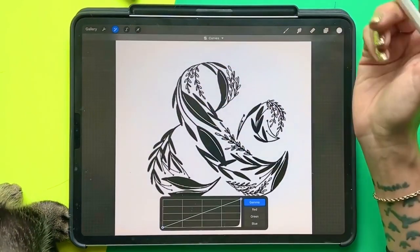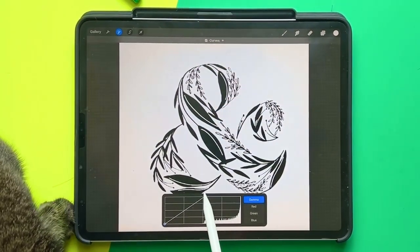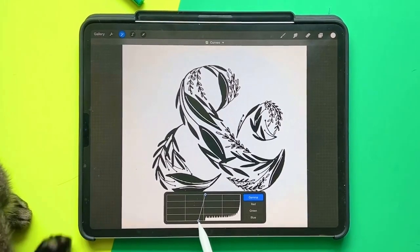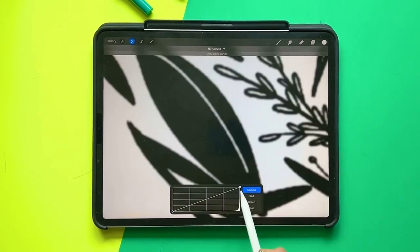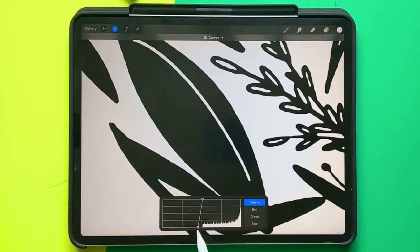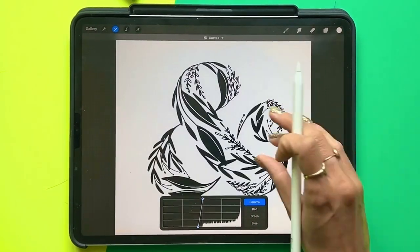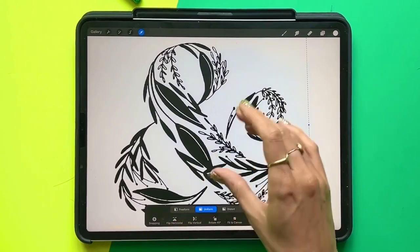Then I'm going to go to Curves and I'm going to drag the top line in and the bottom line in, and now you can see that I have these sharp edges. Doing this again, I've got this nice sharp edge. If I had blurred that more it would be even smoother, but I didn't want to lose that quality of the ink effect.